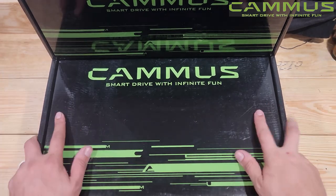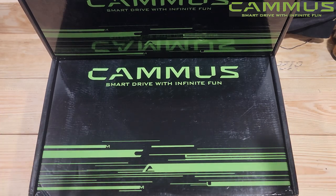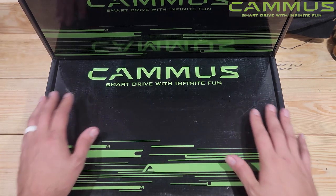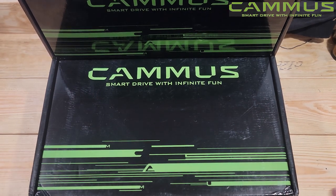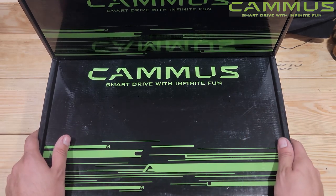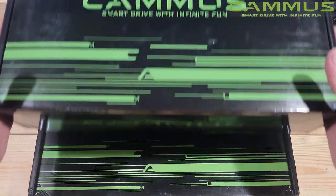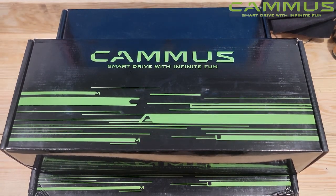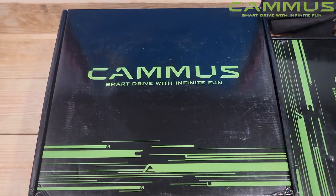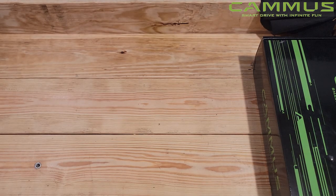Hello everybody and welcome back to the channel for some more unboxing and testing of new sim products. Big thank you to Camis for sending this out so I can give you guys my impressions. They have sent me their direct drive 15 Newton meter wheel hub and a steering wheel to test and give my opinions on. Once again, big thank you to Camis — we're going to get this wheelbase aside, it's heavy boy.